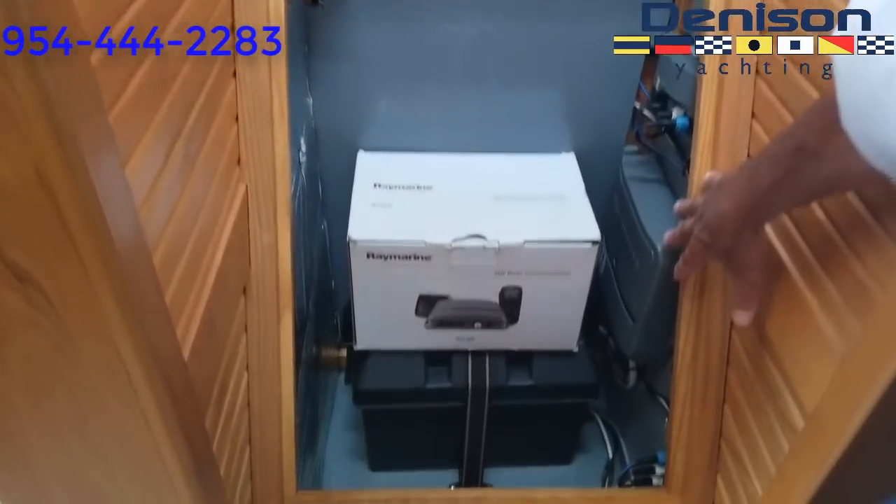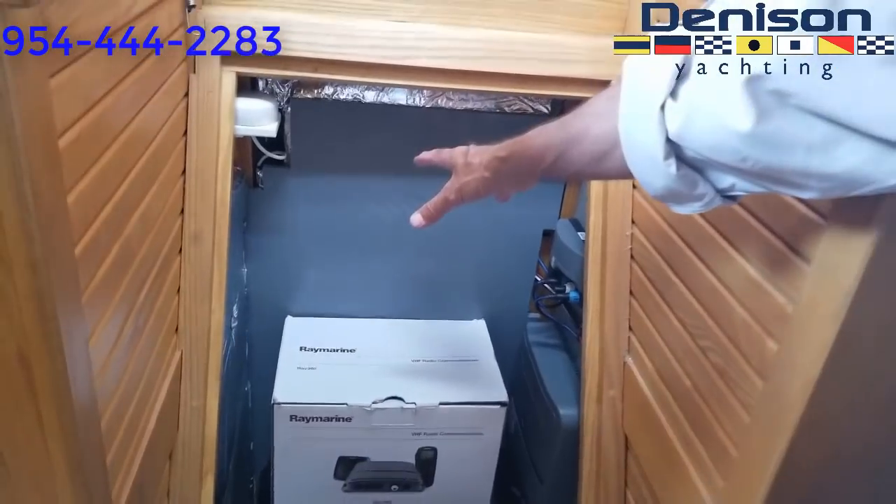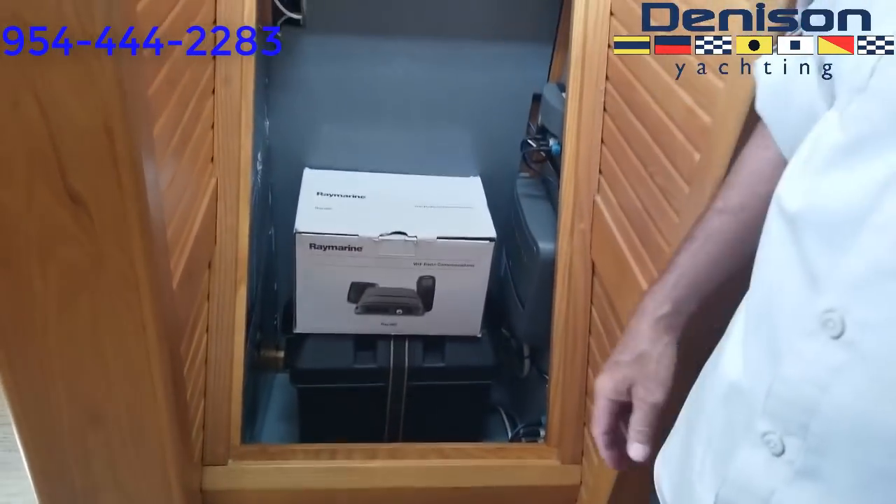The stairs come out and then you have access. This is the starter battery, and these are all the Raymarine electronics. This board comes out so you get access to the front of the engine — all the way around.